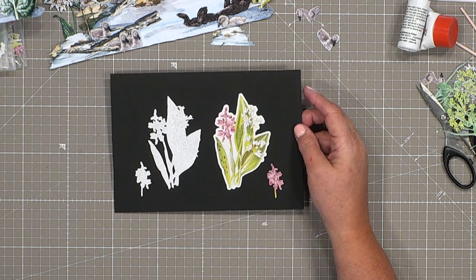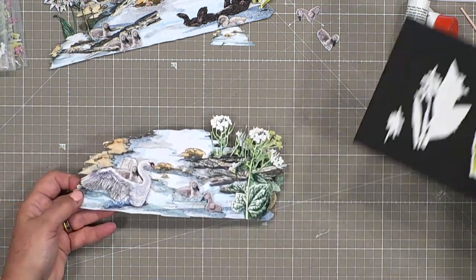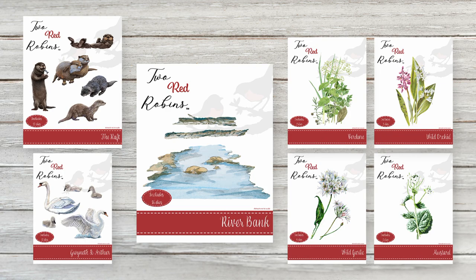If you want everything all together, as a Robin's Nest member you save £31.44. For 47 dies and seven sets, that's the best way to go. If you're not a member of the Robin's Nest, please join us because that's where you get all these fabulous demonstrations and lots more ideas and inspiration.